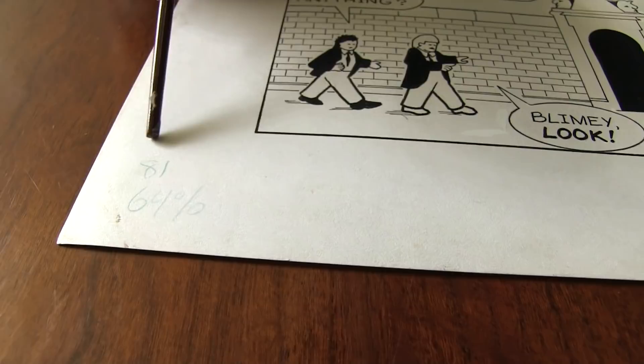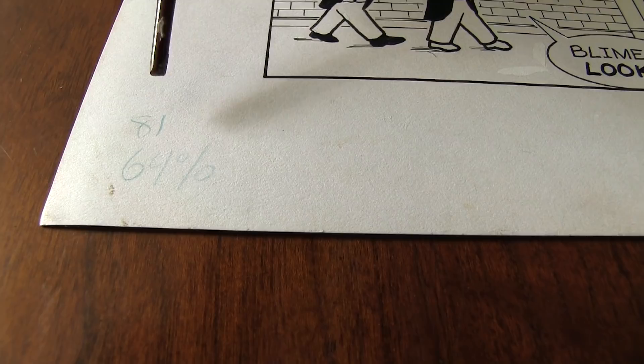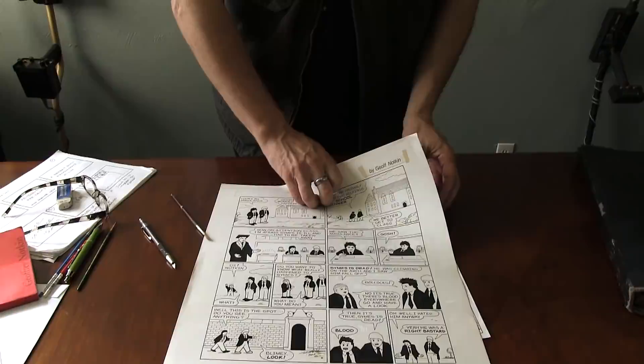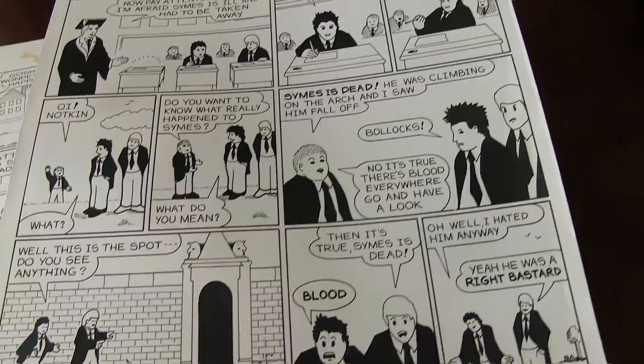And look at this note here. This says 64% written in blue pencil that would be invisible to the PhotoStack camera. The PhotoStack camera is a bit like a giant black and white camera that we would use to make an archival copy of this, because this will fall apart over time. You can see the tape's yellowed, some little things, some bits have been chipped.